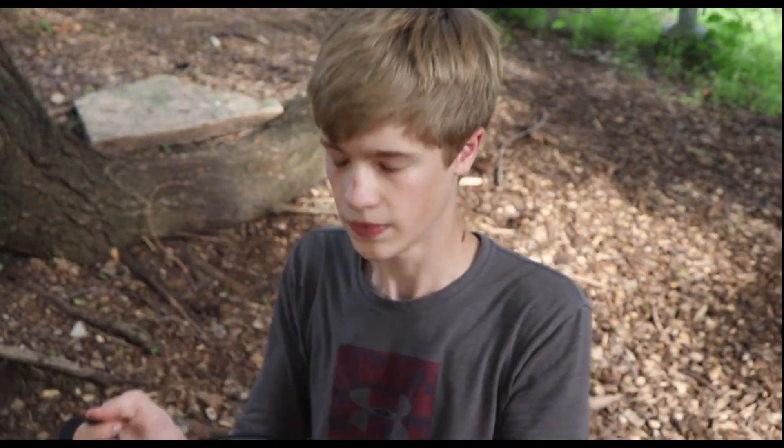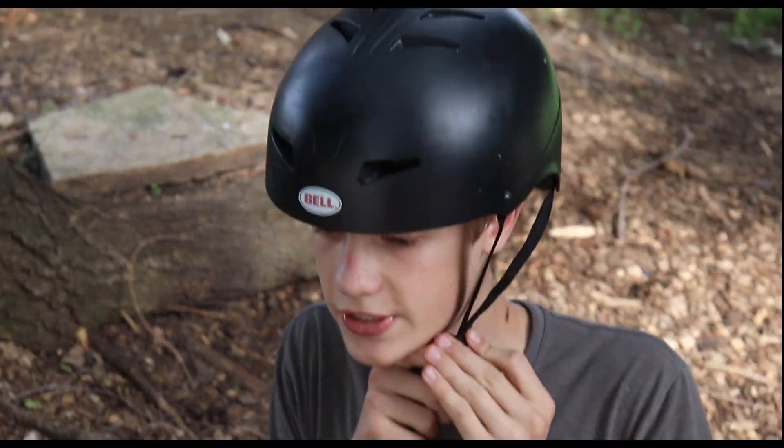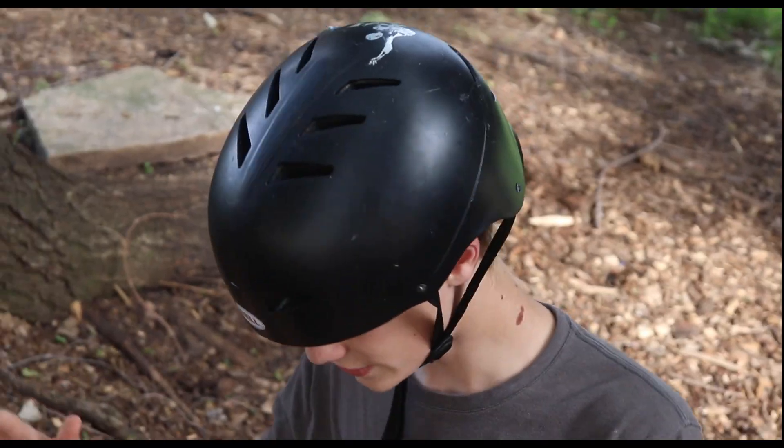Hey guys, don't forget, it's national safety month. This helmet will protect just the top of my head. Safety month.